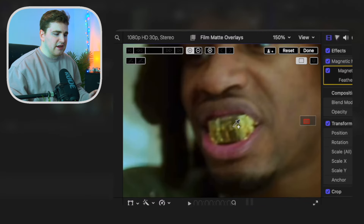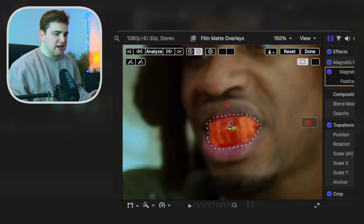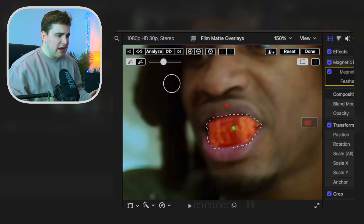We're going to just cut out his mouth. What you want to do is select on his mouth right here. Now we can go to the minus tool and as you can see now we basically have his mouth. We can go through with the brush tool and decrease the brush a little bit to refine the selection — something like that should look pretty good.